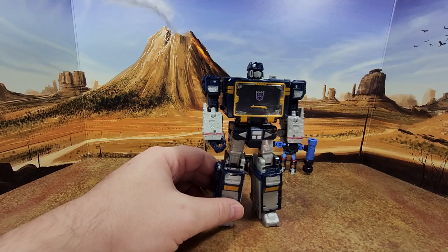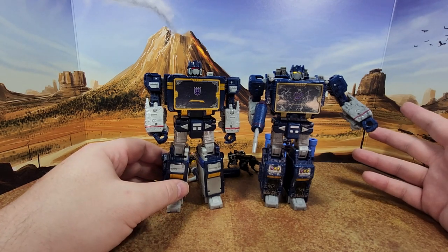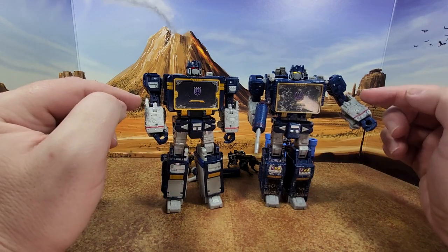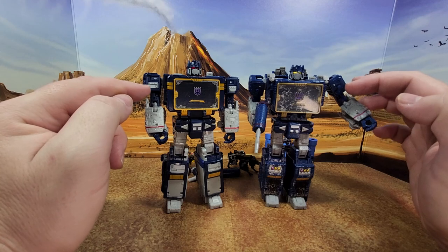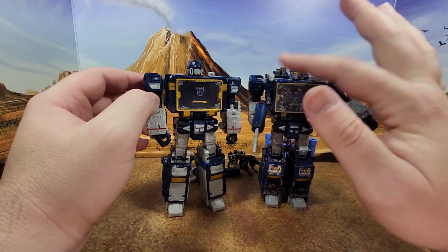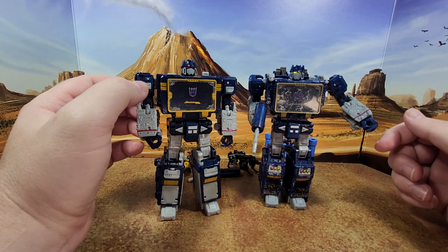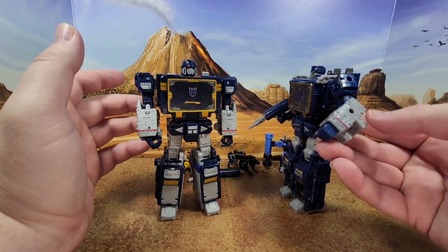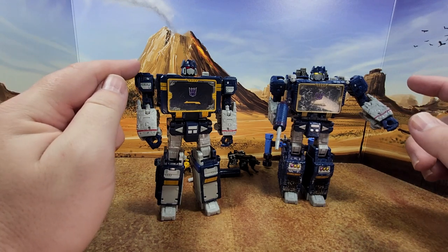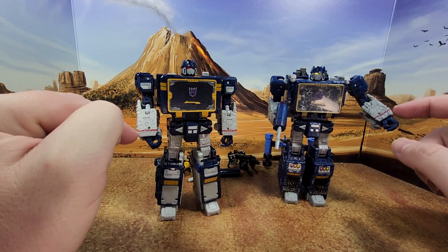I have the Siege version, of course, which I have not toy-hacked. Same height. They share a lot of mold details, but the legs are different. The arms are pretty much the same and the shoulders are similar but painted differently. He has a blast effect port on each shoulder, and the other one has one here and none on the other — so that's different.